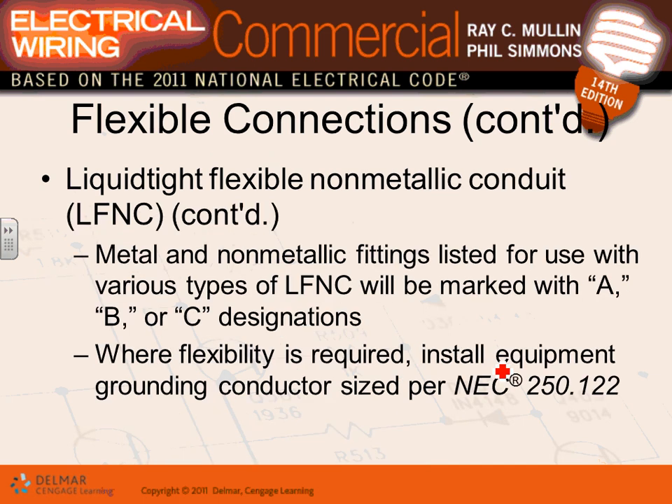Liquid-tight flexible non-metallic conduit — the entire conduit is made from non-metallic material. A good application for this would be a highly corrosive environment where there's a lot of rusting. Non-metallic conduit — flexible or non-flexible — is the right choice in those conditions.